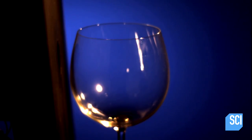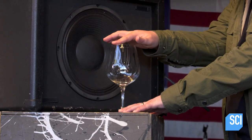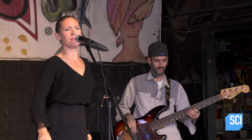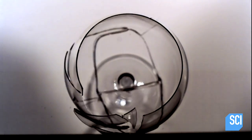A glass has a natural resonance, a frequency at which it will vibrate easily. The resonant frequency of this glass is about 523 hertz, which is the same as the key of C. Can Betty hold a C note long enough and loud enough to shatter the glass? We need to sustain that tone for as long as we can, because we really need to build it up.